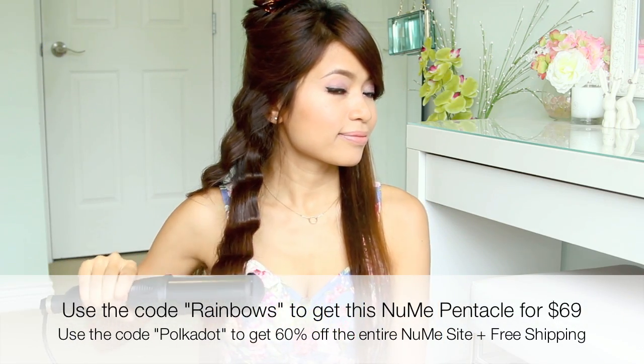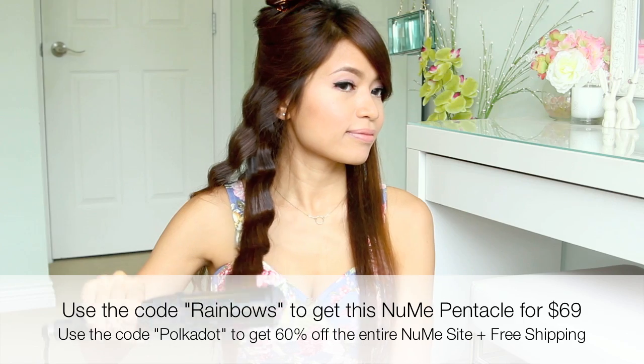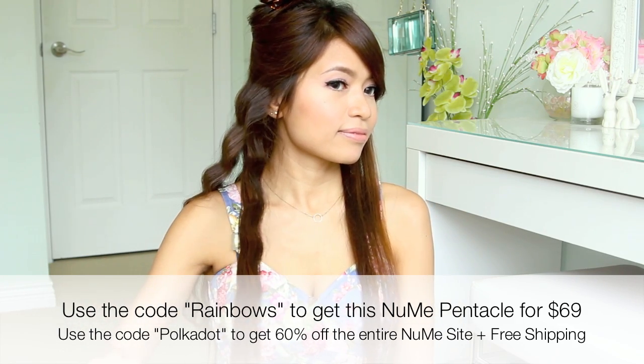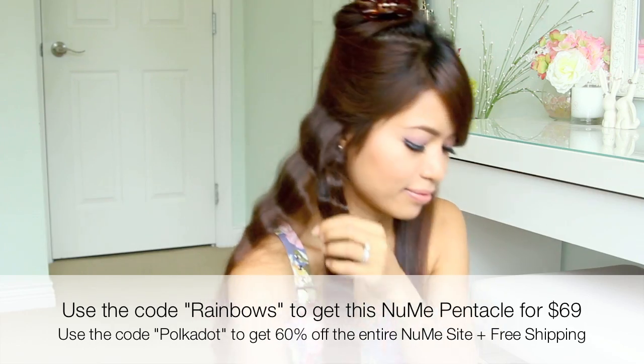For a limited time, NuMe is offering the Pentacle for $69 with the code RAINBOWS, or you can use the code POLKADOT to get 60% off the entire site. If this looks like something you'd be interested in, I'll place links to each offer in the video description below.